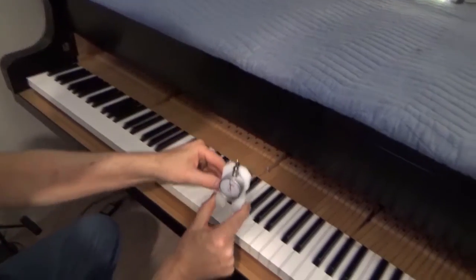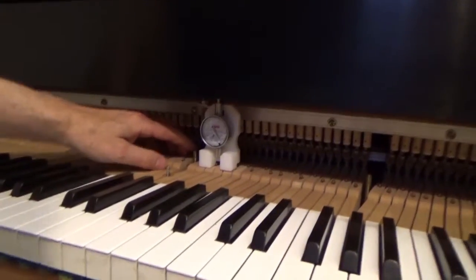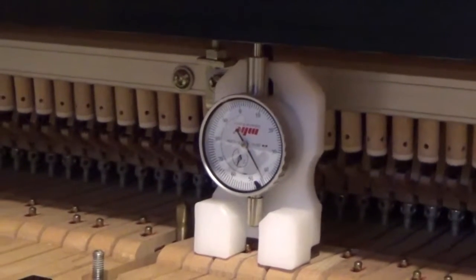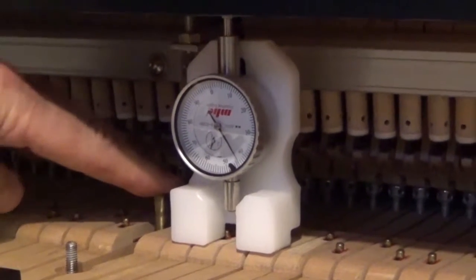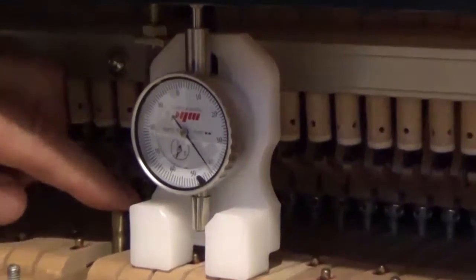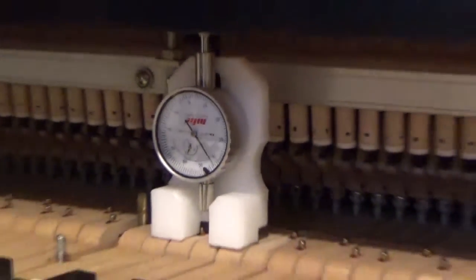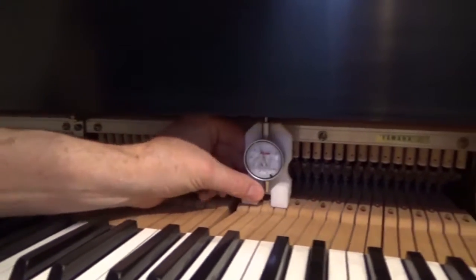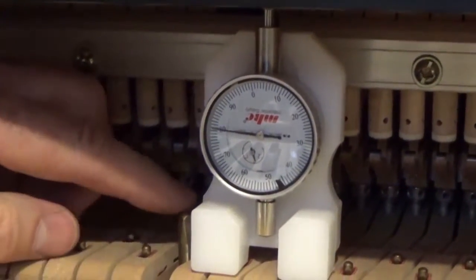We do this by placing the dial indicator on the key button and pressing on the glider's stud. Nothing is happening there, so that's firm. I'm going to put the pedal on as far as it will go — still firm. So that is good. It is stable from no pedal all the way to full pedal. If all of the studs are that way, we're in business. We'll check the front rail and the back rail and move on.